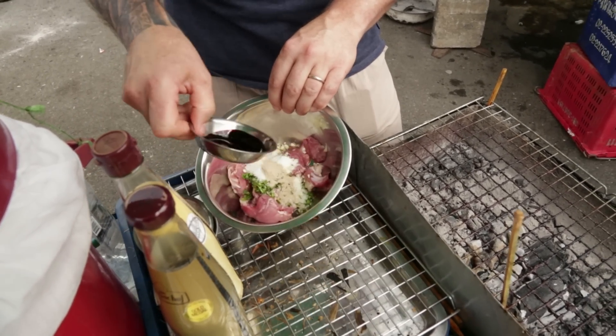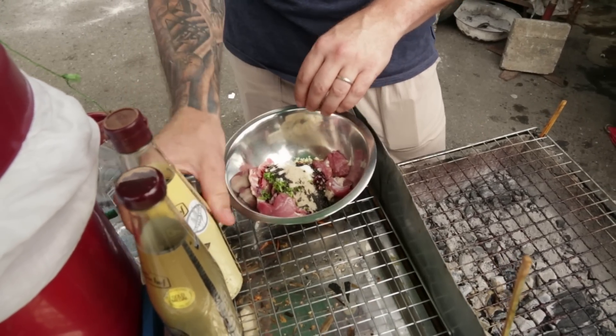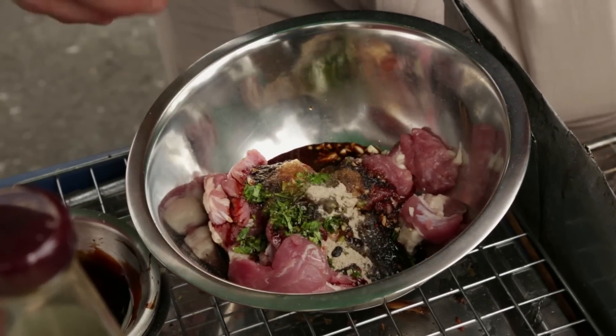Motorbikes are in my way telling me to get out of the way! We've got some dark soy here, and we also have some soy sauce. You could use fish sauce, but soy sauce works just as well.